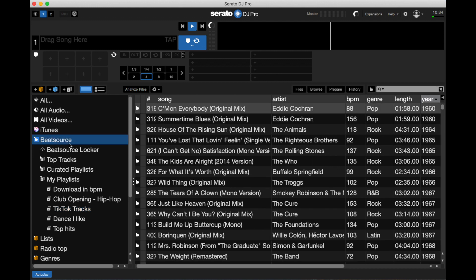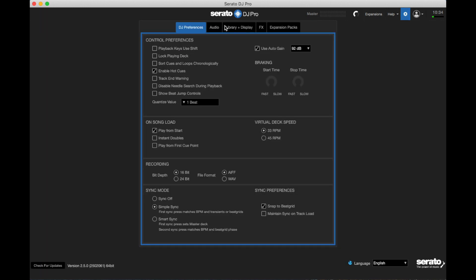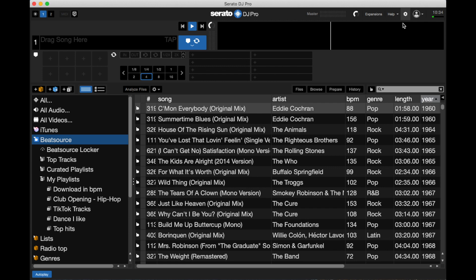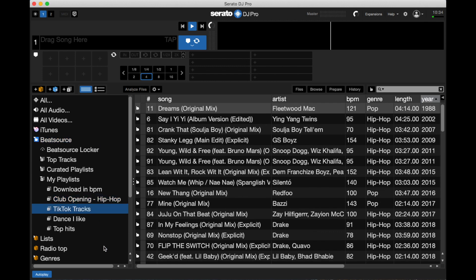Then you can come into your Beatsource. If you already have it active, you can come right in. If you don't, go to Settings, then Library and Display, then Show Streaming Services, and click Beatsource. It'll prompt you to log in. If it doesn't prompt you there, when you open up your Beatsource playlist it will ask you to log in via a little pop-up. Once you're logged in to Beatsource, you'll see your playlists.